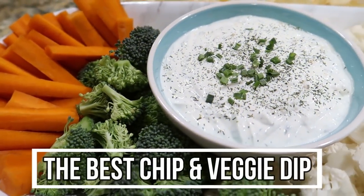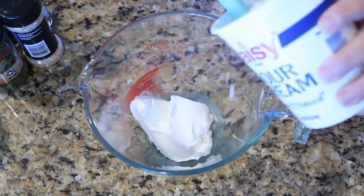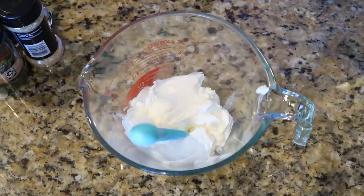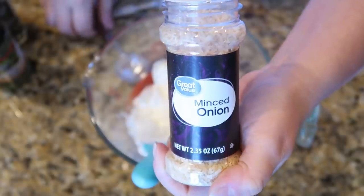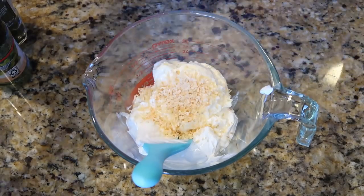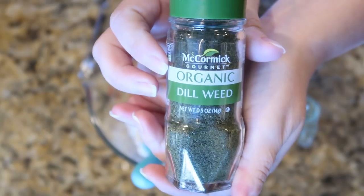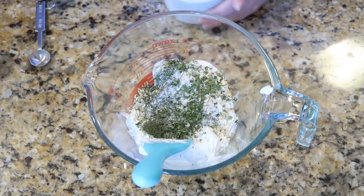Next we're gonna make the most perfect chip and veggie dip — make this ahead of time so it can sit in the fridge and let all the flavors come out. To a bowl, add some sour cream, a little bit of mayonnaise, and then the seasonings: dried minced onion, dried parsley flakes, dried dill, and since I couldn't find my garlic salt, I just added a little salt and garlic powder.